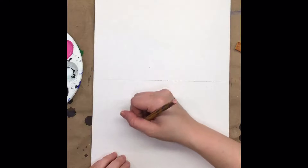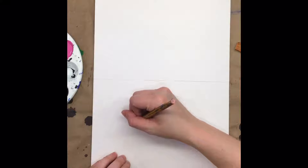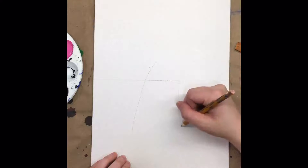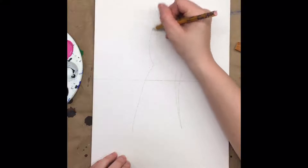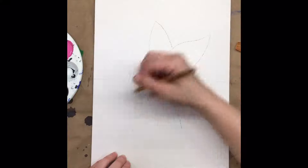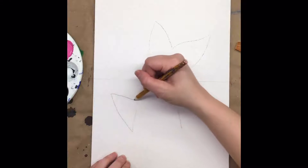Then we're going to start drawing out our shark tail. We're going to have the tail end of the shark, so we're going to need a nice big tail with a pair of fins at the end. We want this right in the middle of our canvas and a little bit below that line.